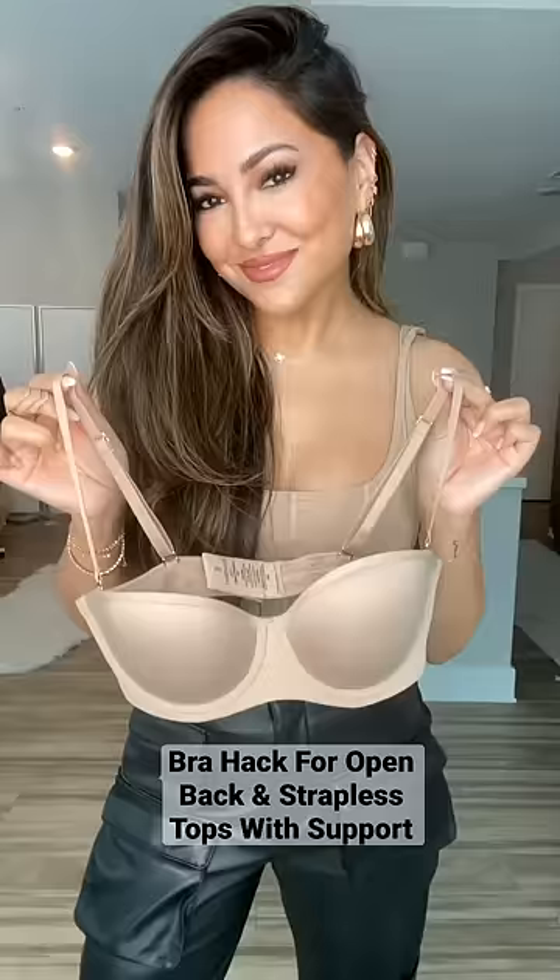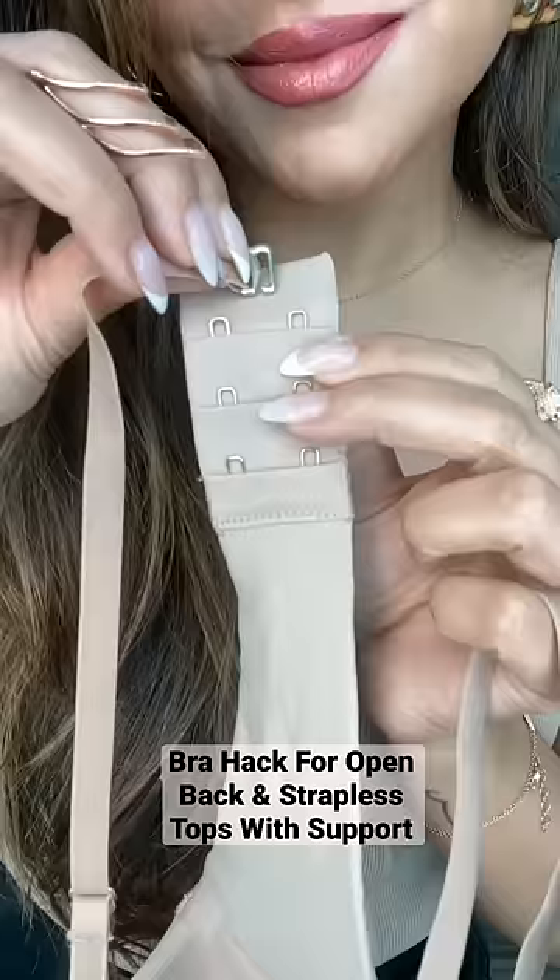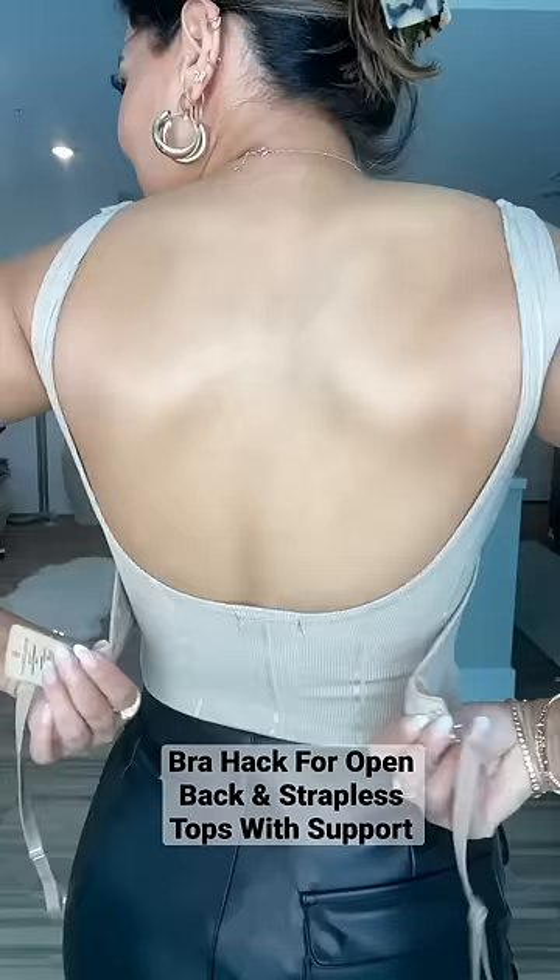Here's a bra hack for open back tops. First, you're going to remove both bra straps, and then you're going to take the hook of both bra straps, attach one to the hook of the back bra, and then the other one to the eye.